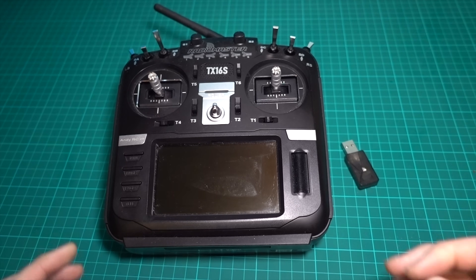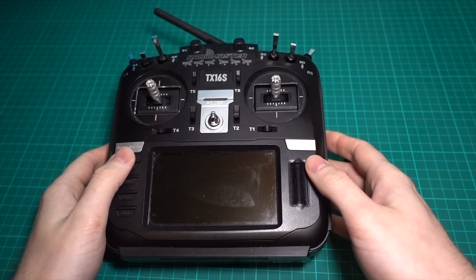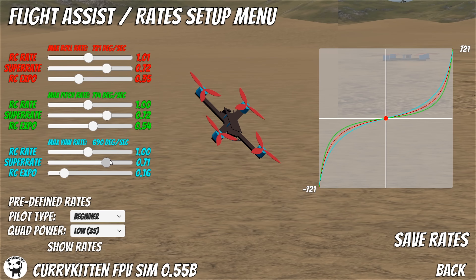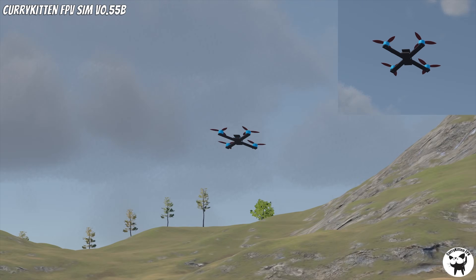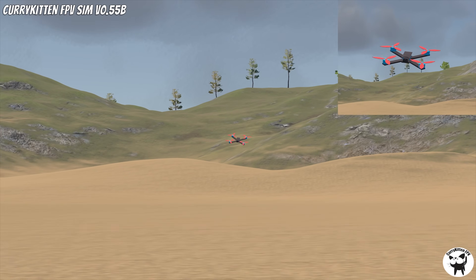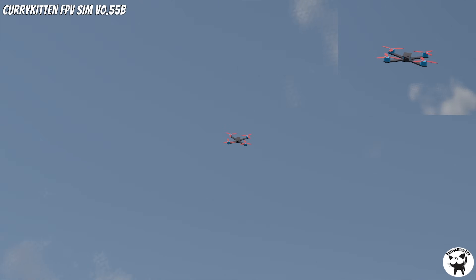I think ELRS even has a Bluetooth joystick option. Since I made the last video five years ago, a countless number of simulators have been released. But if you're looking for a free one that has a line of sight option, then I recommend the Curry Kitten simulator. I actually had a session on Discord with Curry Kitten, because I'm one of the few pilots who can actually fly line of sight.